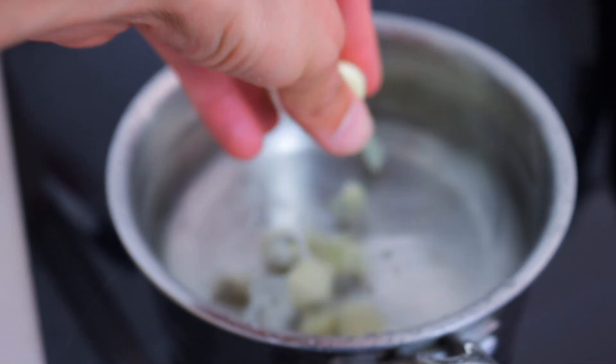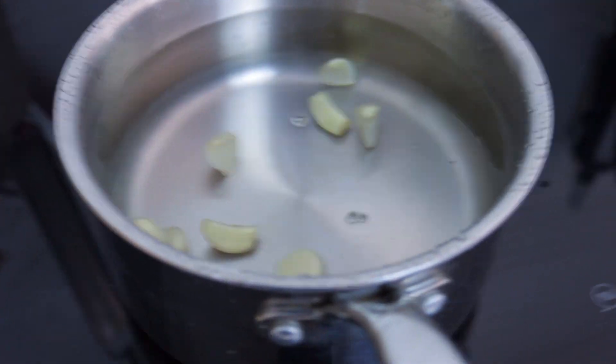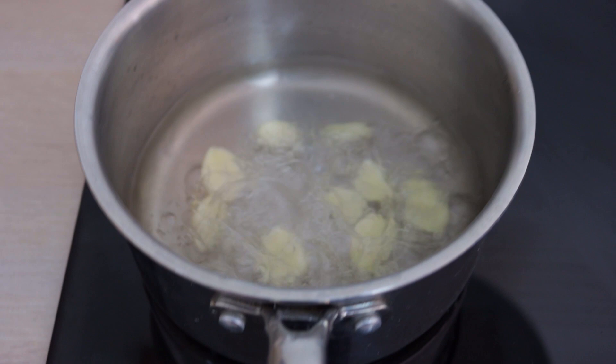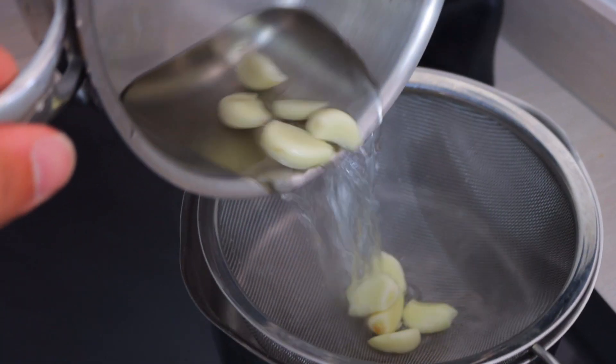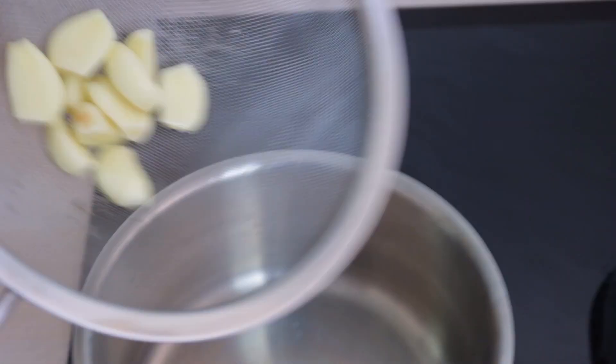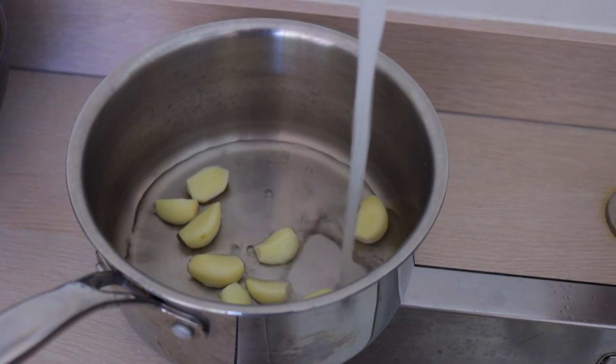Now we're going to pop the garlic in cold water and bring it to boil, then repeat the process a couple of times to take the edge off the garlic. I've reduced the amount of water to shorten the boiling time. The water is boiling — we pop it in, let it filter out, get the garlic, pop it back in, put some more cold water in, and repeat the process again.